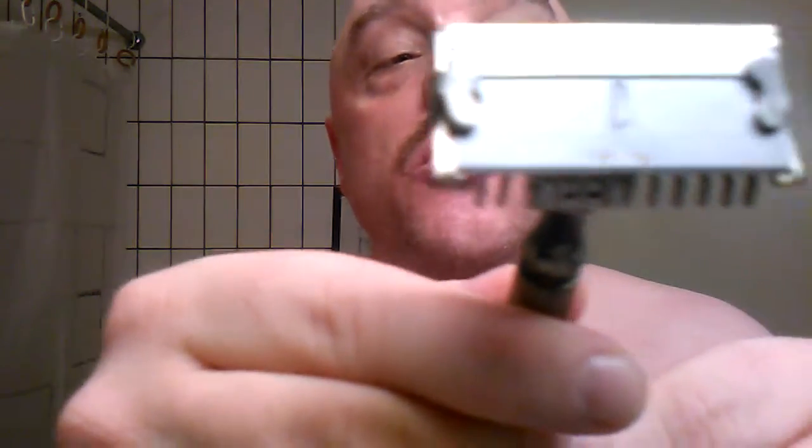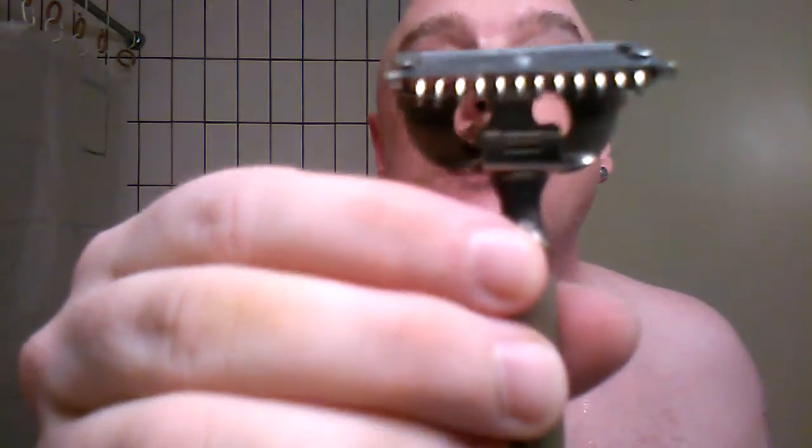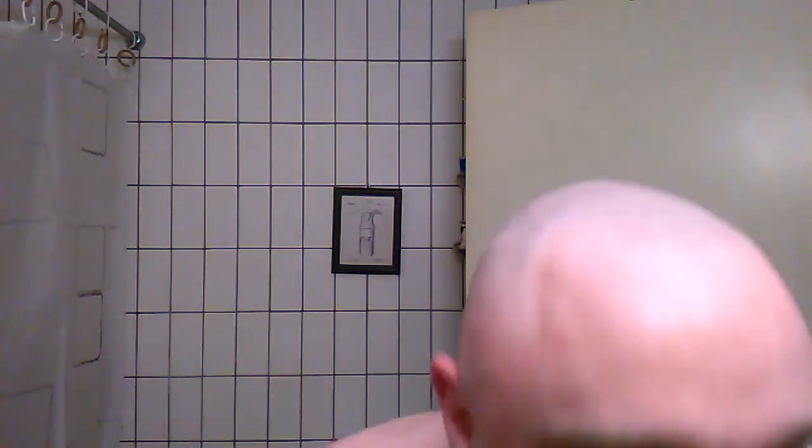I'm using that 3D printed converter from the last vintage shave. This is the same blade as before — it would be its second use. I'm looking forward to trying this one. The other razor was extremely aggressive, so we'll see how this one goes. I'm using some Derby soap.